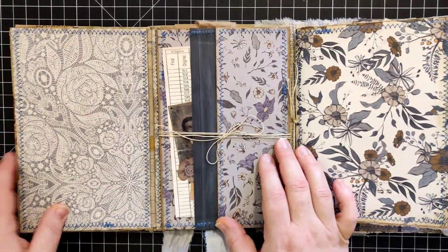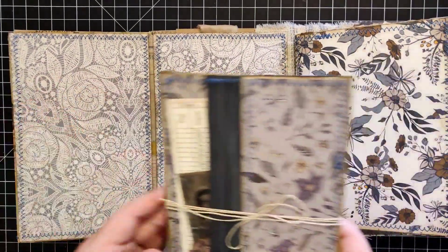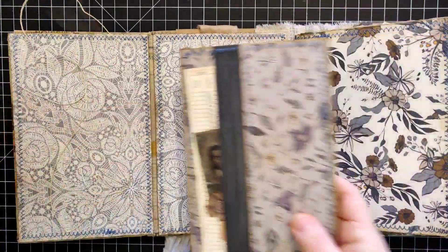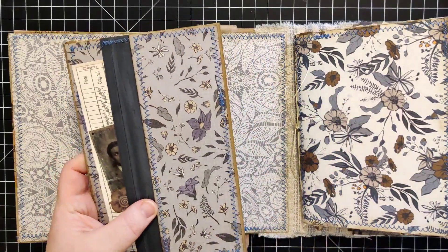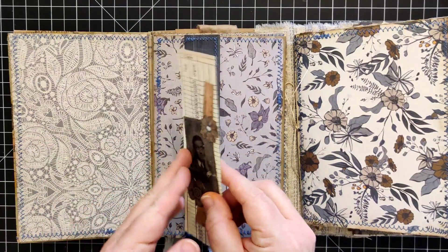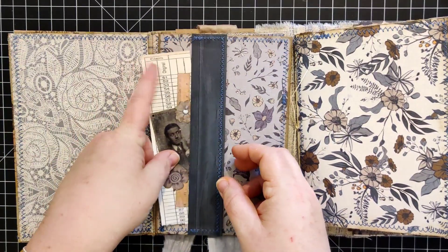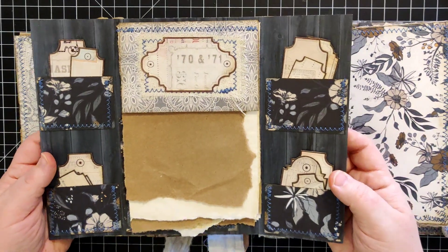This whole thing opens up and here you have some more blank pages for either writing or photos. Then we have a removable little folio here — untie this and set it to the side. This is a flap that she could add some writing to or more photos. Over here we have a little tuck spot where I've put this little piece from a digital kit — I just pulled it in half and did some decoration on this side.